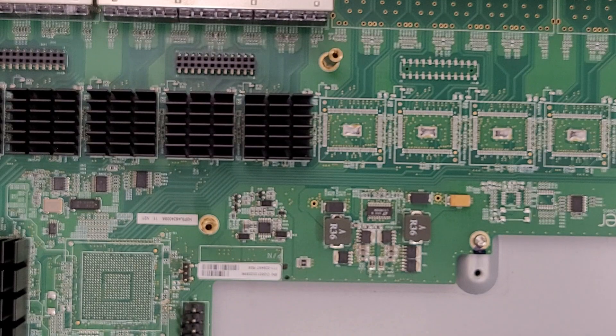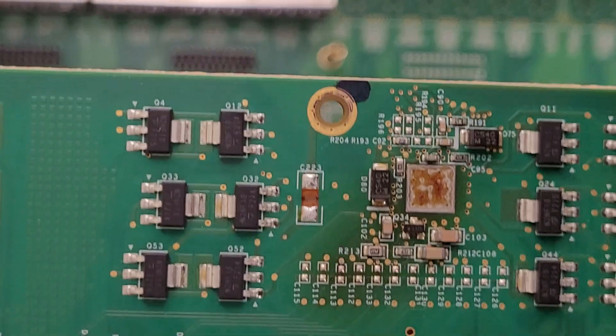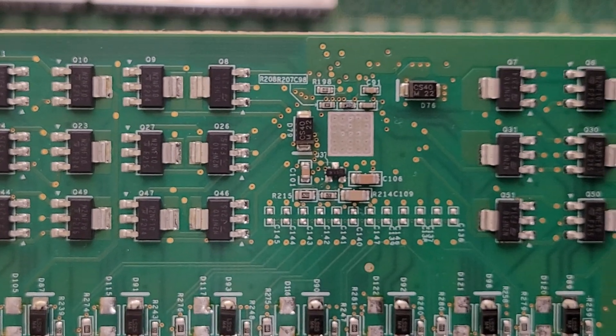I'm not sure what caused the POE to fail in this one — that's just always a mystery. Usually there's no obvious charring or anything on the boards. That pad there looks kind of gross, but I think that's just flux residue, because that one's clean.